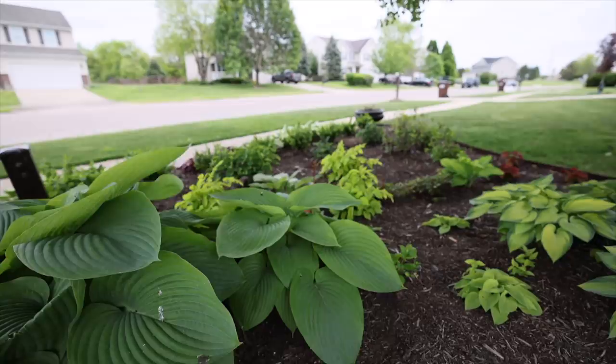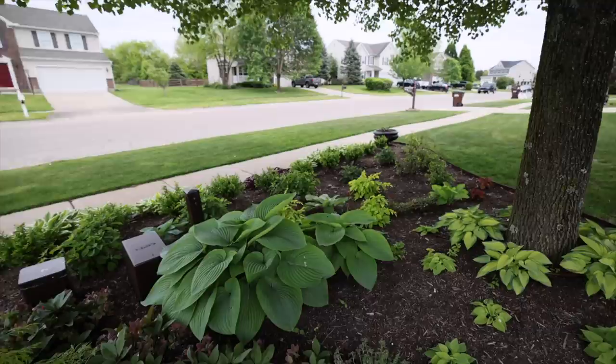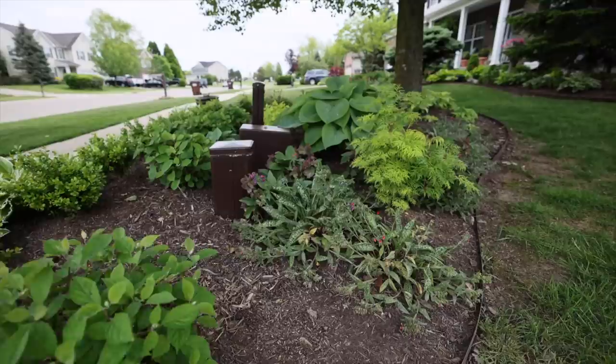I have another Empress Wu right here that I planted quite close together. I'm actually going to move that one under one of the spruces because it will begin to compete with this one, and I want the main one to be as big as possible.